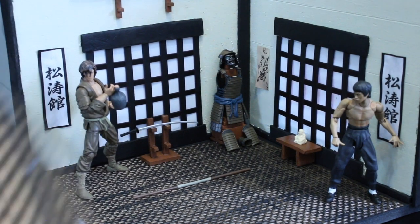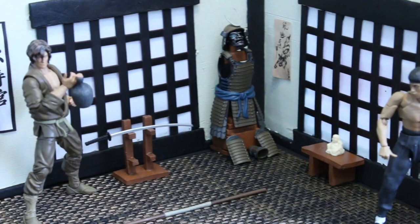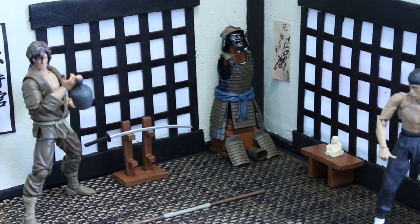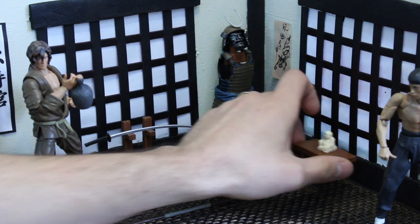Those windows are made out of a dollar store basket — I cut them out, spray painted them, and put them back up. The floor mat is actually from Walmart; the tag is still on here. I believe it was like one or two dollars. I still have more of the mat in case I want to make another little dojo. I love this diorama — I've just been playing with it since I made it like two days ago.